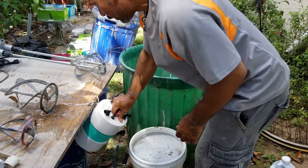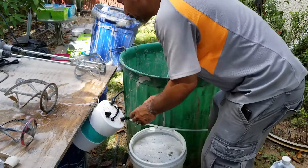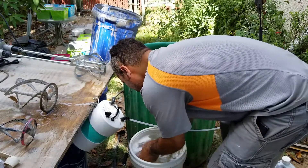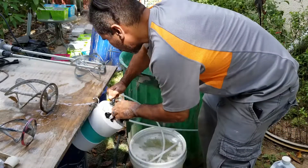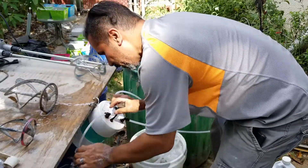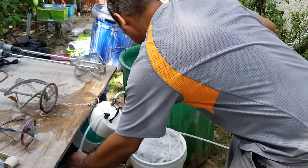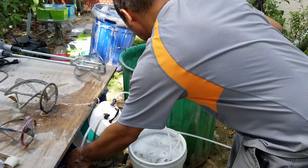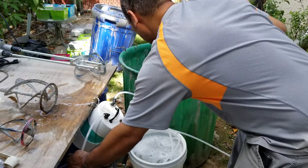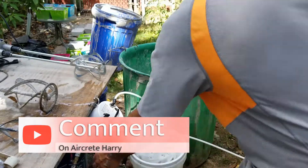I'm gonna first hook up all the lines to my foam generator — that's my foaming wand. You have to prime the line and hose with the fluid first before you fill.